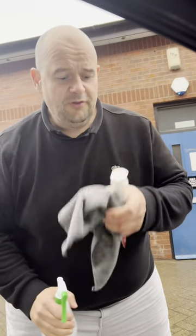Here's a little hack for you. You know it's winter now and rain keeps getting on your mirrors and they keep misting up. Well, using a bit of Colgate we'll sort that right out.